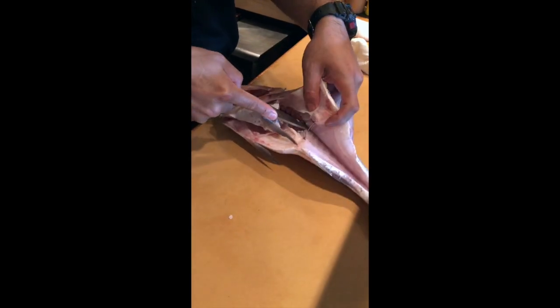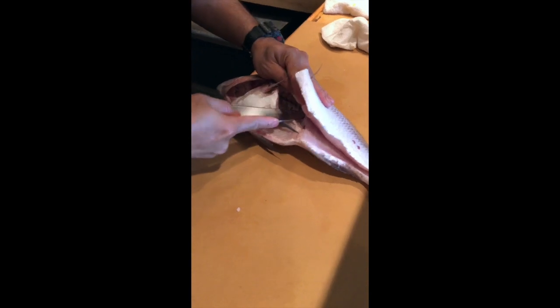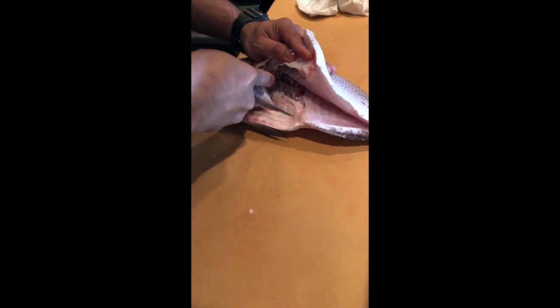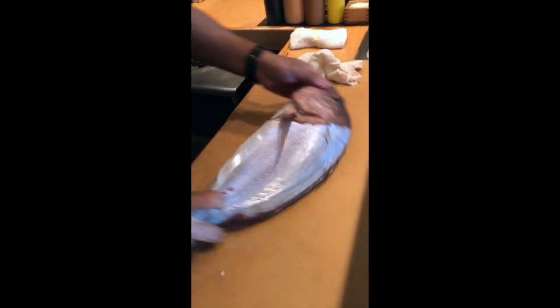See the center, stop. And then use the tip of the knife — just the tip. Follow the bone, and then you turn around.